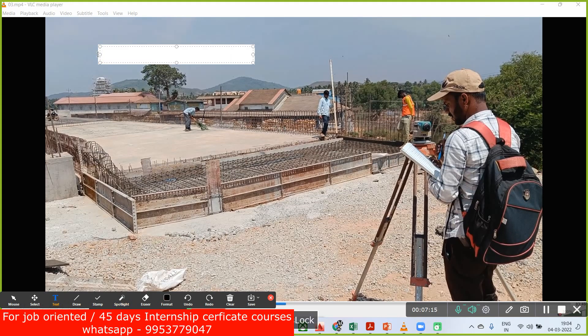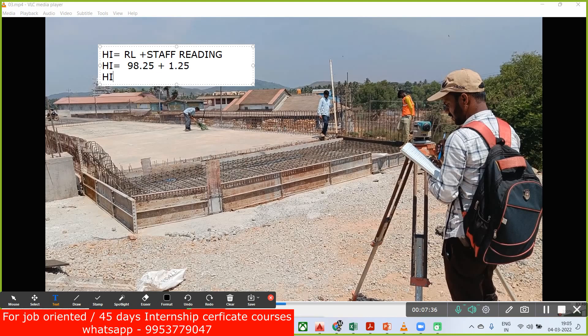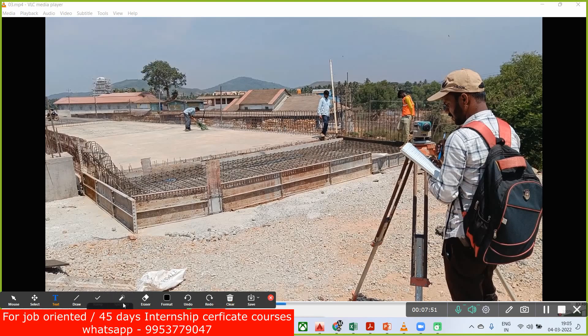What he is noting down is: Height of Instrument = RL + Staff Reading. So Height of Instrument = 98.25 (RL) + 1.25 (staff reading) = 99.50. So 99.50 is the height of your instrument. This is how we are supposed to do it practically on the site.